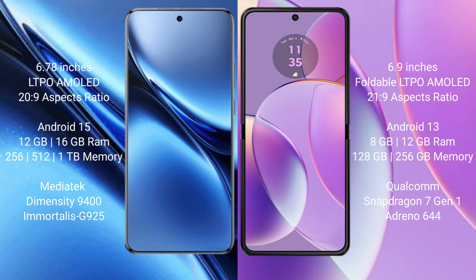The Vivo X200 Pro runs on the Android 15 operating system, while the Motorola Razr 40 runs on the Android 13 operating system.